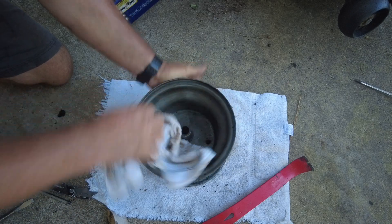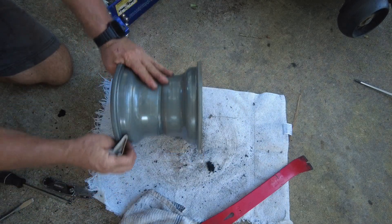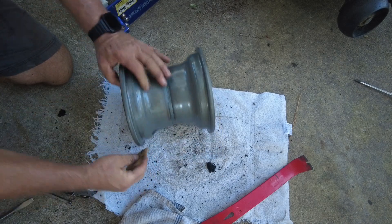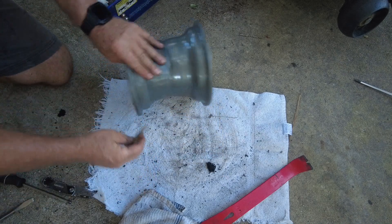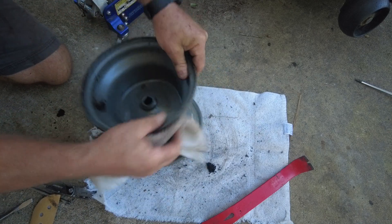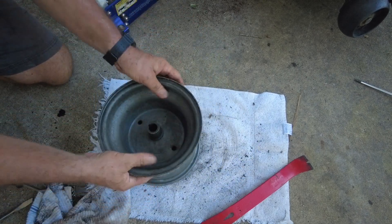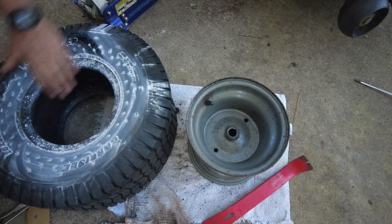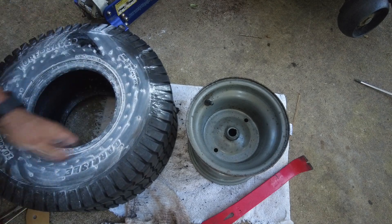I just want to make sure that it's smooth and there are no metal burrs or anything grabbing the tire when I try to put the new one on. Then I'm going to sprinkle a bunch of talcum powder around the edge of the tire, and hopefully that'll allow it to slide over the rim when I'm trying to put it back on.